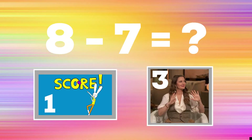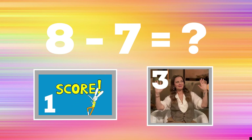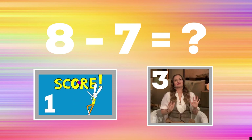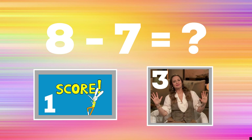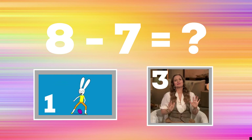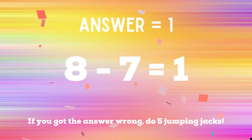8 minus 7 equals — if you think it's 1, show me your best jump shot; if you think it's 3, copy the dance moves. 1 is the correct answer. If you did not get 1, you have 5 jumping jacks to do to finish the game — ready, go!